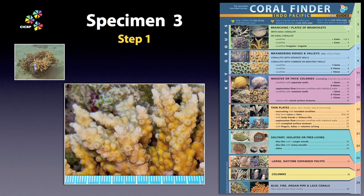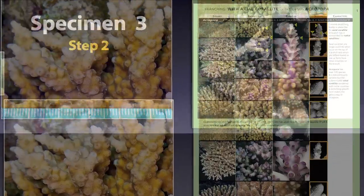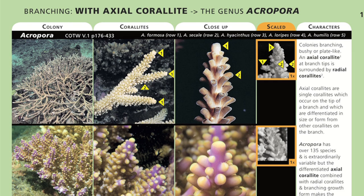Specimen 3. Okay, this one looks easy. Branching, axial corallite — end of story. Right? Wrong. Gentle viewer, I bet you are thinking: but you said Acropora was an easy and reliable genus. Well it is. With one exception. And this is it.